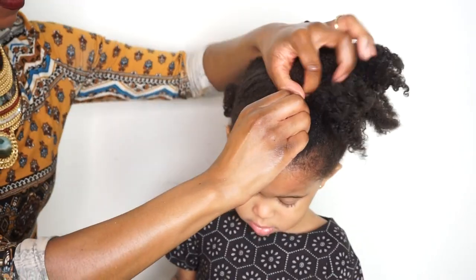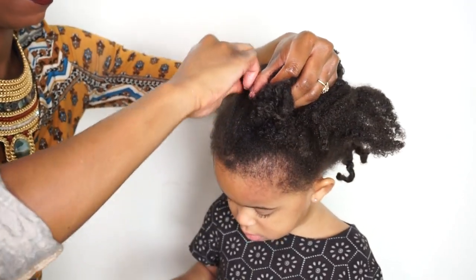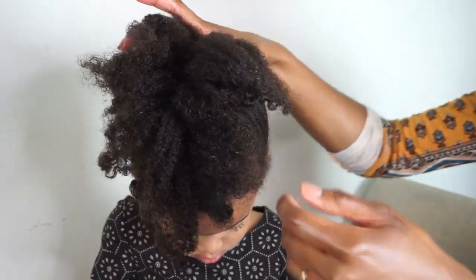We're going to take some bobby pins and pin her hair up to the top as well. I love this style because it's a quick and easy way for you and your daughter to rock the same hairstyle, but you only have a couple of minutes to do it, so you save time.